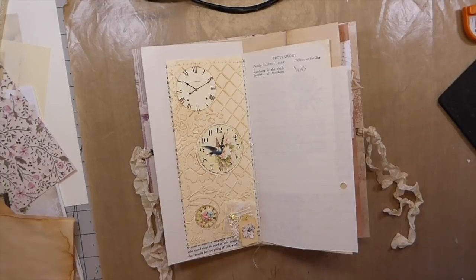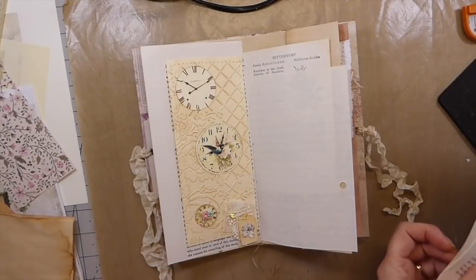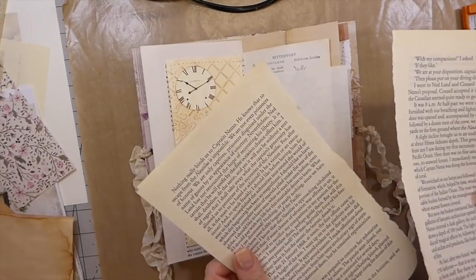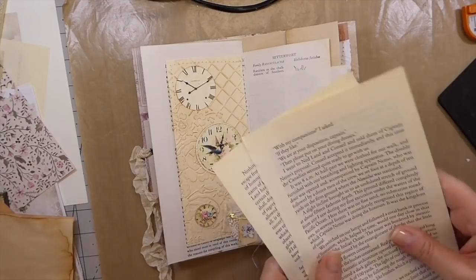Hello everybody! Welcome back! Have you got book pages that you don't know what to do with? I'm sure we all can answer yes to that. So today I am going to show you a new pocket idea that we can use these book pages with.